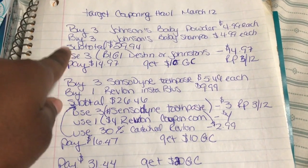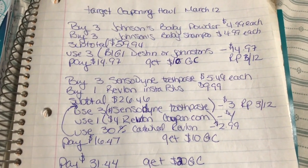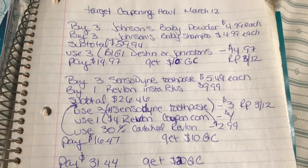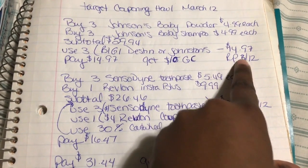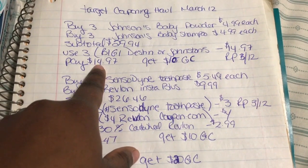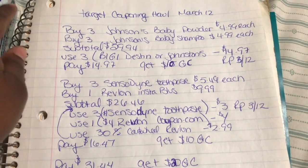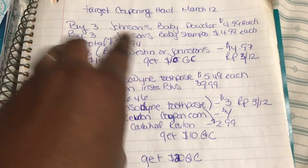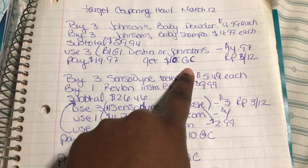My subtotal was $29.94. I used three buy-one-get-one-free Johnson's coupons — it's one coupon but you can buy either Johnson's or Dyson, whichever you prefer — which took off $14.97. That coupon was from the Red Plum 3/12, so I ended up paying $14.97. Then I got a $10 gift card back. When you buy three Johnson's products you get a $5 gift card, so buying three got me a $10 gift card.